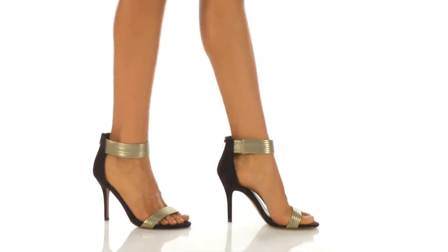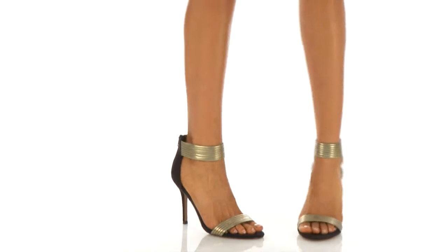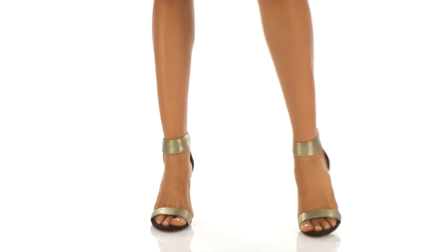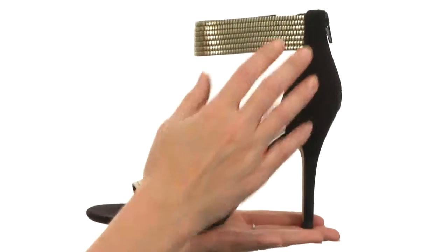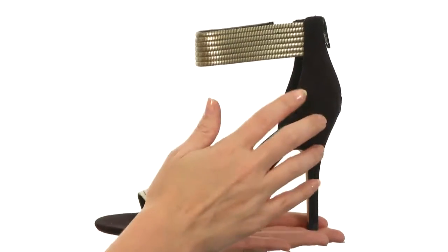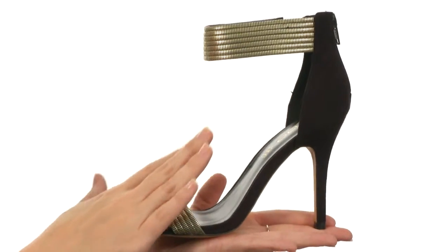Hey there, I'm April, and this is Lady from Aldo. This shoe is made for a queen. With its bold pop of both gold and black, it will make your skin the star of the show.